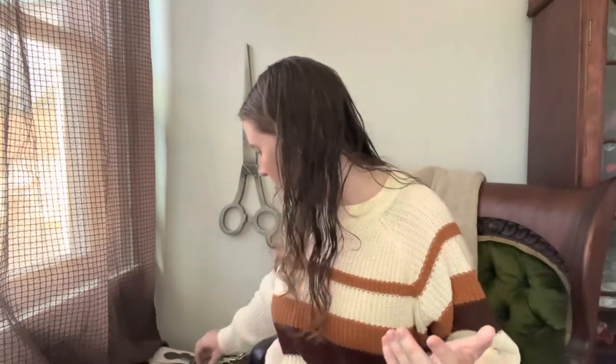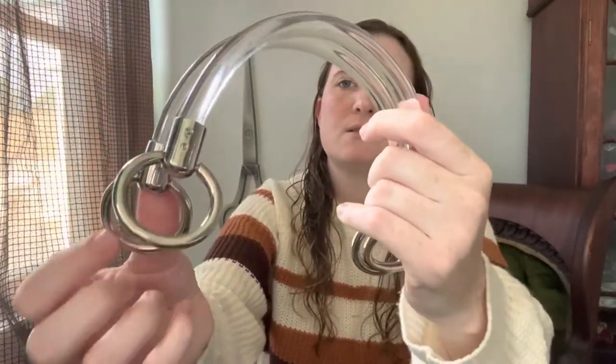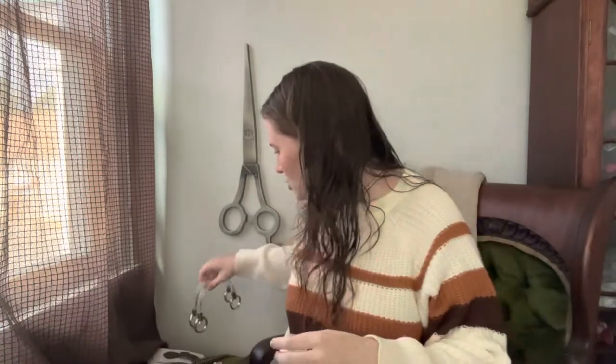So I'm going to start with kind of the basic on-the-nose stuff, which is purse handles. Pretty obvious what they're for. I got a bunch of these on clearance for about a dollar a set. These are hard acrylic with metal pieces.